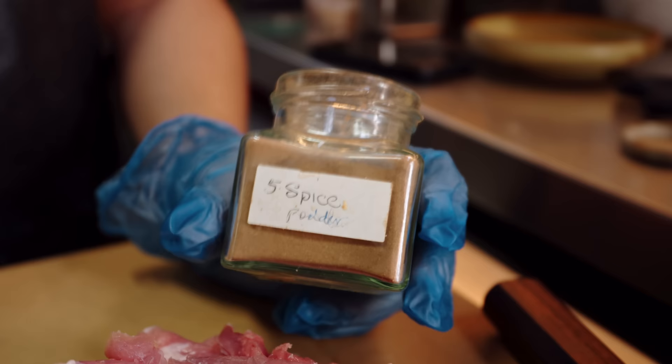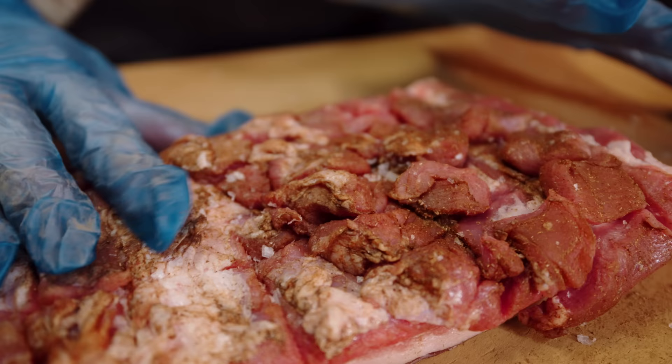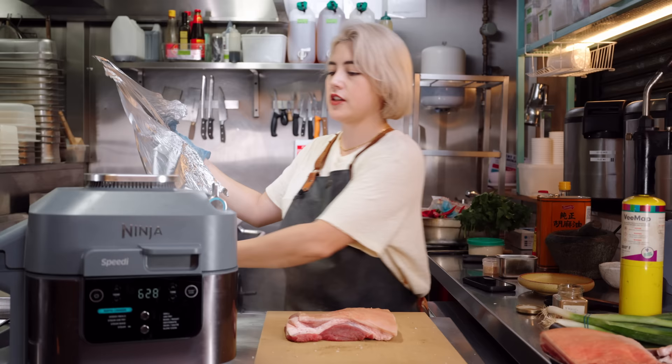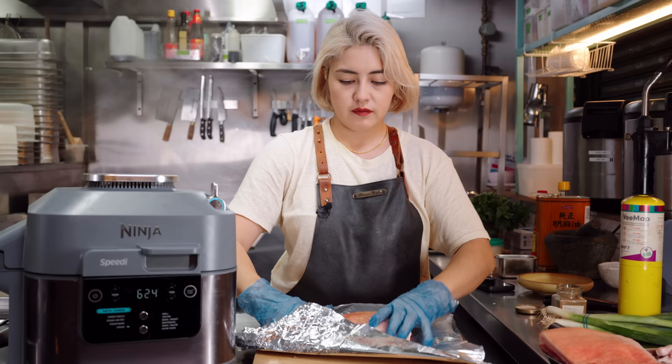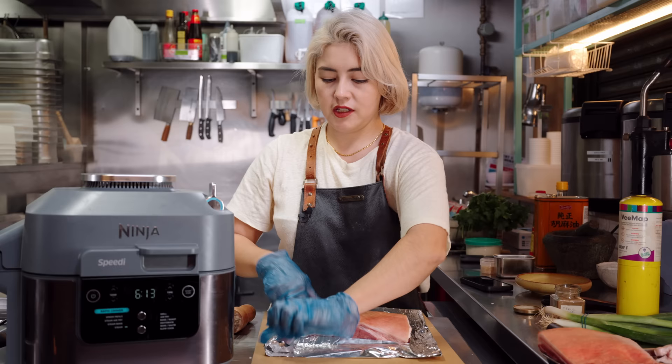I'm going to use my trusty five spice blend and mix that with a bit of sugar and salt. It's always good to give your meat a good old rub. Flip it over. Take a piece of foil and fold the edges like you're wrapping a parcel — or a present. Crispy roast pork is definitely a present. We're making what they call a boat, and what this is going to do is protect that meat and keep it really nice and moist and tender, allowing that skin to crisp up nicely under that hot heat.